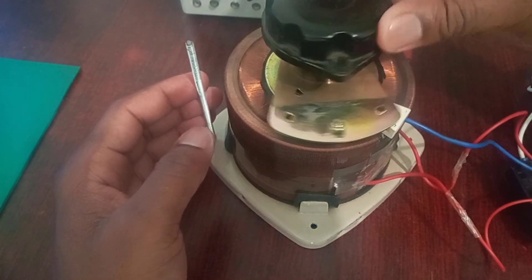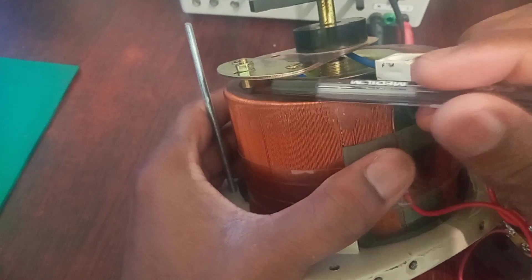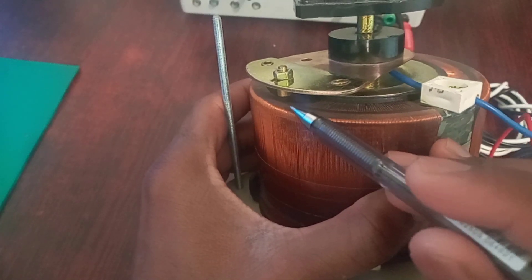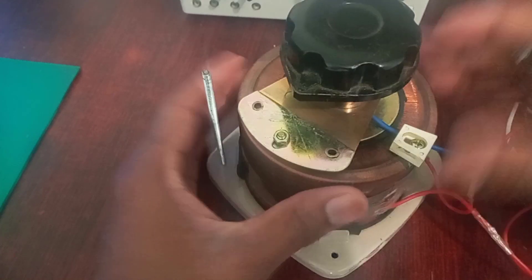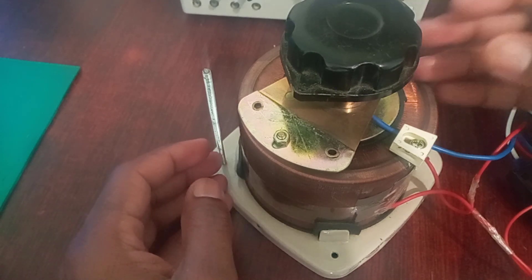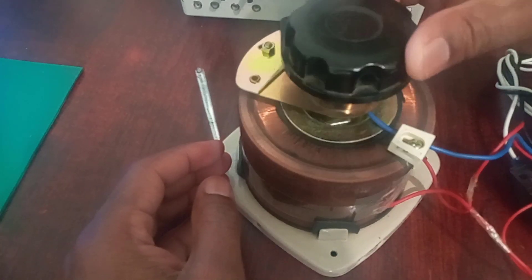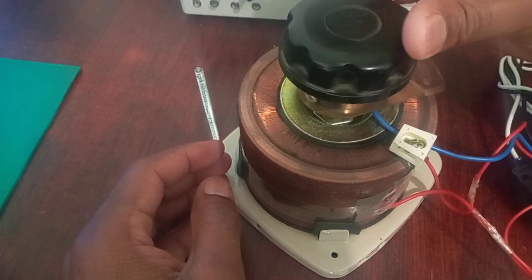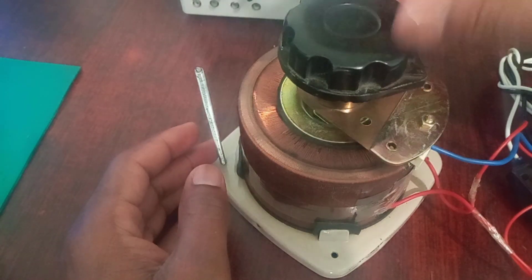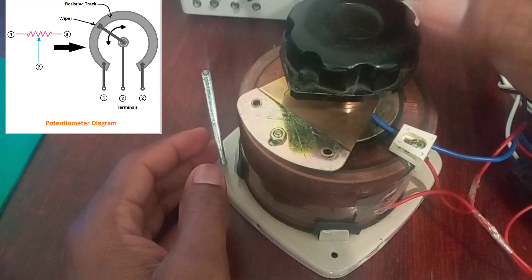That is because of this wiper here. As you can see under here, we've got some form of a tapping. There is a carbon brush tapping through the primary coil. What it means is that you've got a primary coil and then your secondary is taken from a common neutral and a tapping point that goes throughout this primary coil, creating a secondary varying voltage. Basically, this is considered as a potentiometer — a variable resistor where you change the resistance value by tapping along the carbon.